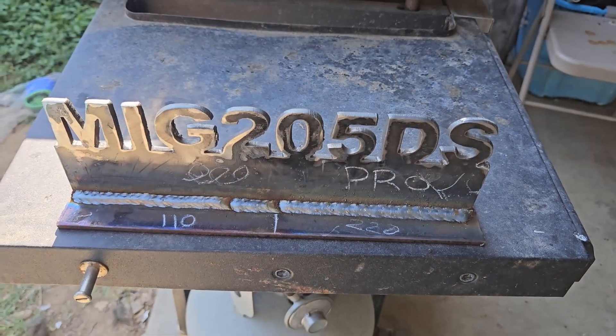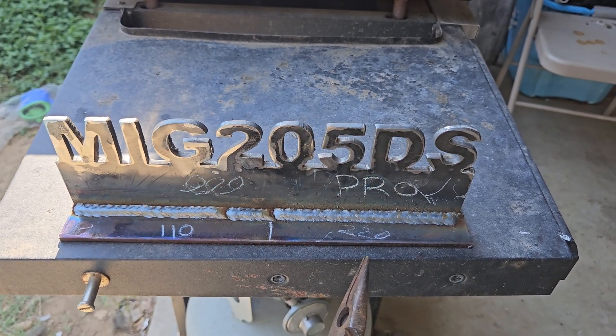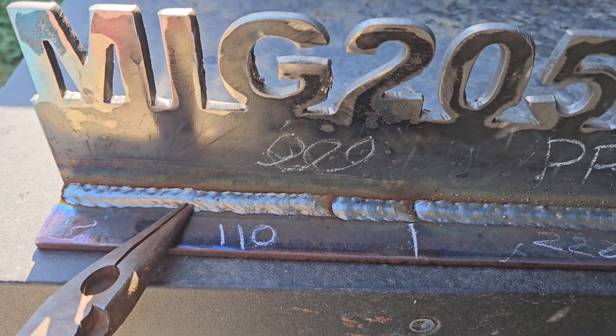All right, so we finished welding with the YesWelder MIG 205 DS Pro. The left side here is 110 volts, the right side is 220 volts. These are little cursive E's — they look a bit cold here on the bottom for 110 volts.